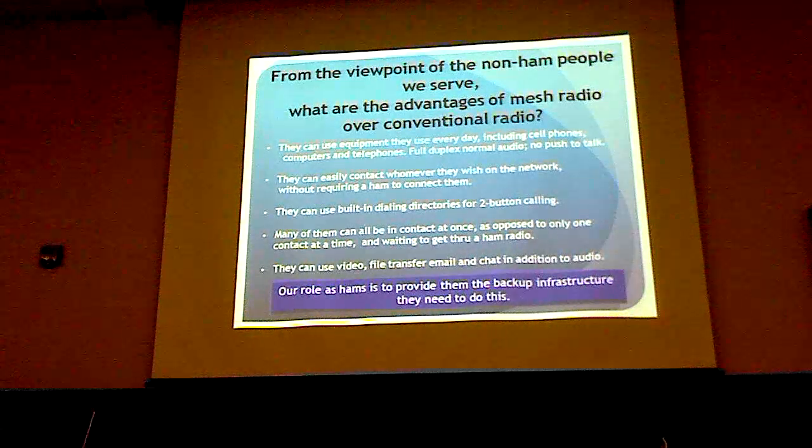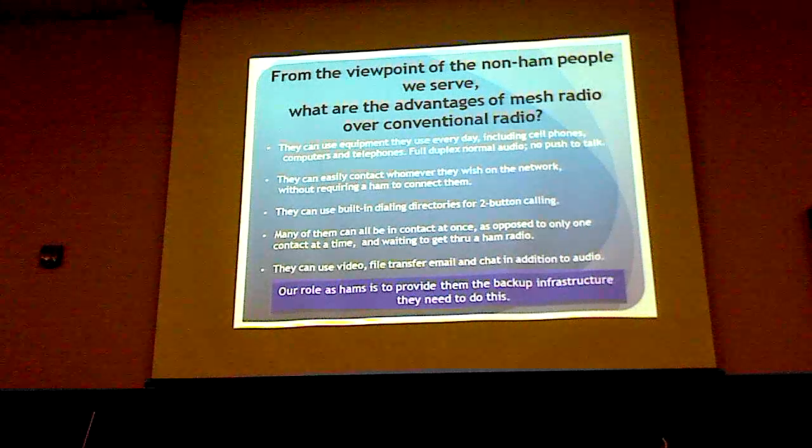They can talk to whoever they want. For example, we put speed dial numbers into the telephones and they have a little telephone book — press number 2 to call the EOC, and they're called. The ham doesn't need to be there to make that connection, set it up on the repeater, or anything — it just all happens.